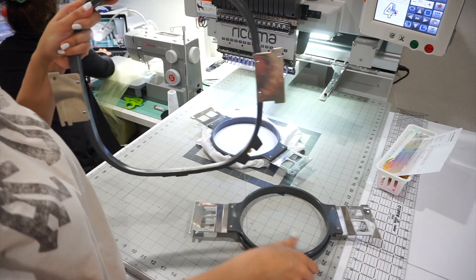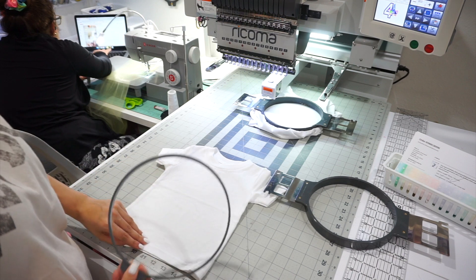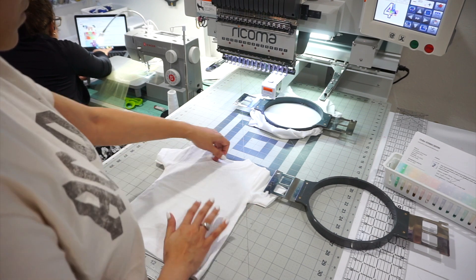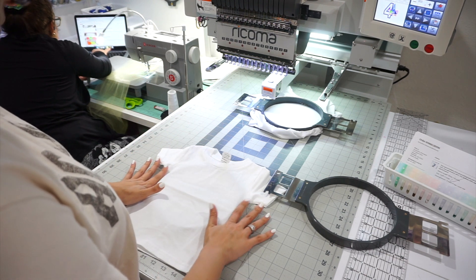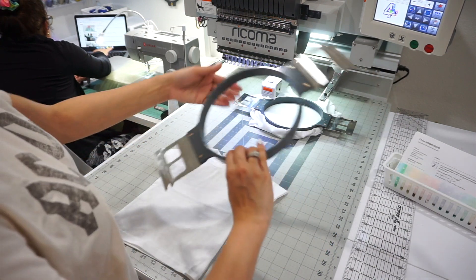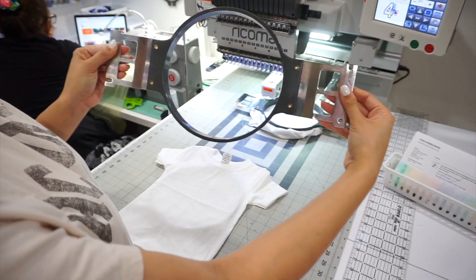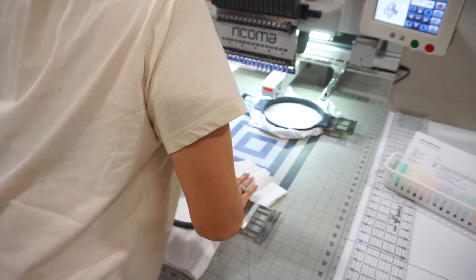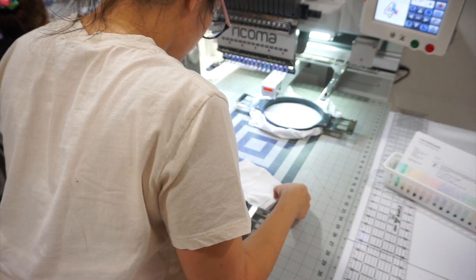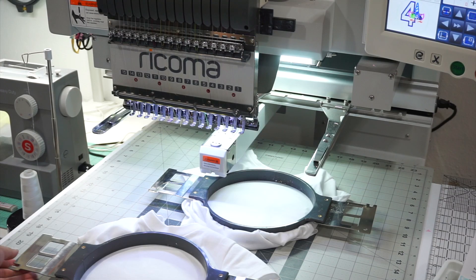I like to pre-hoop all of my shirts. To hoop the shirt, you take one piece and put it inside the shirt, making sure it's perfectly centered using your fingers and the mat underneath. Then take the other piece and make sure that little upside-down C loop is facing up and to your right. Then hoop the shirt, making sure it's perfectly centered. The C should be facing up to the right — that is how you insert it into the machine.